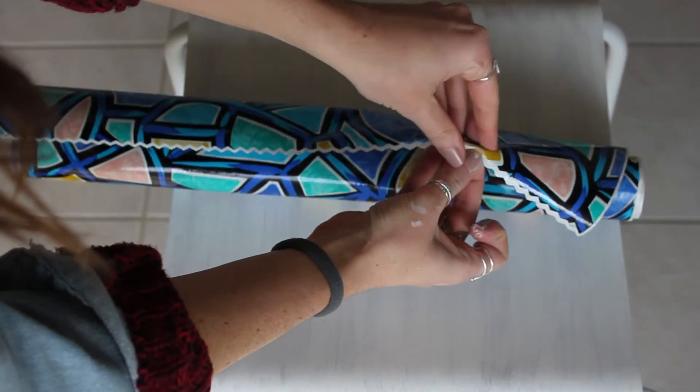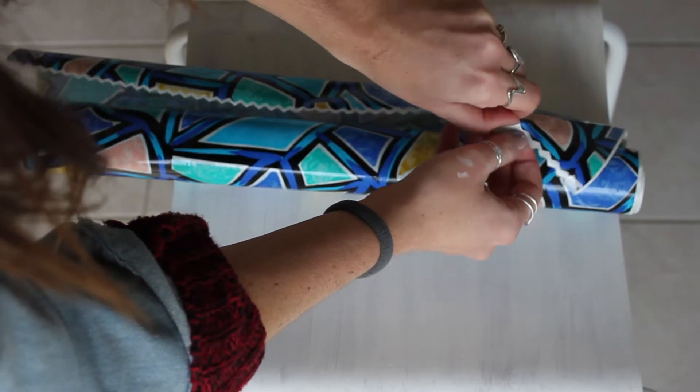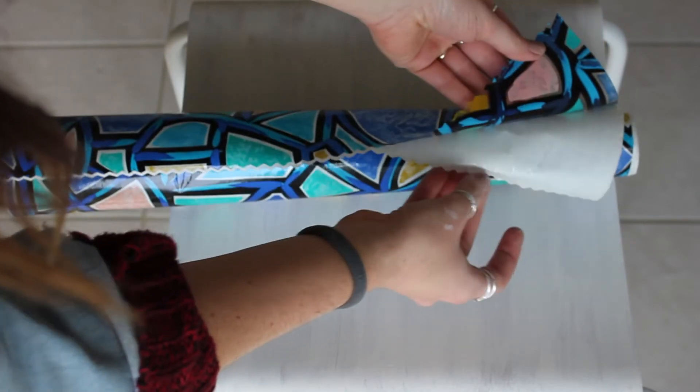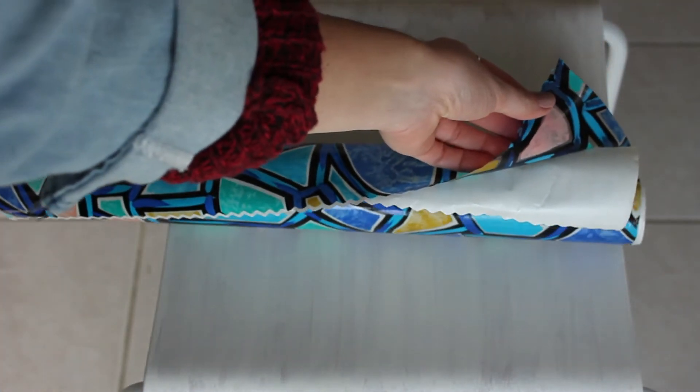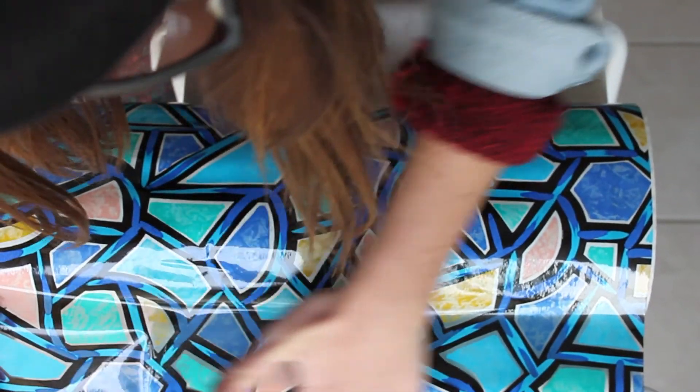I did end up painting out the top of my stool as well, only because when I pulled back my vinyl wrap, I found out that part of it was clear, and I wanted it to be white underneath instead of the wood showing through. So as you can see, it's basically just a very large sticker, and I'm sticking it onto the top of my stool here.